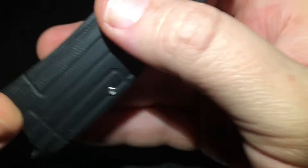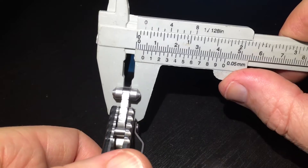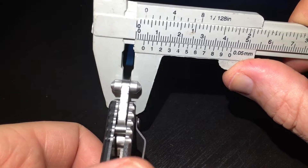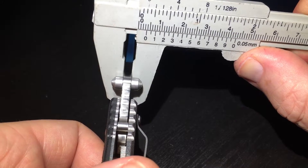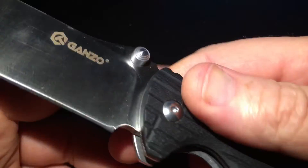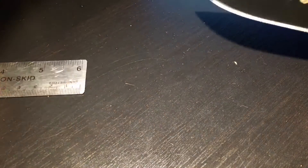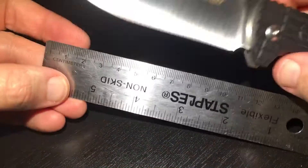The knife is quite sharp. Let's try to measure it. The spine thickness is around 3.5 millimeters, approximately.